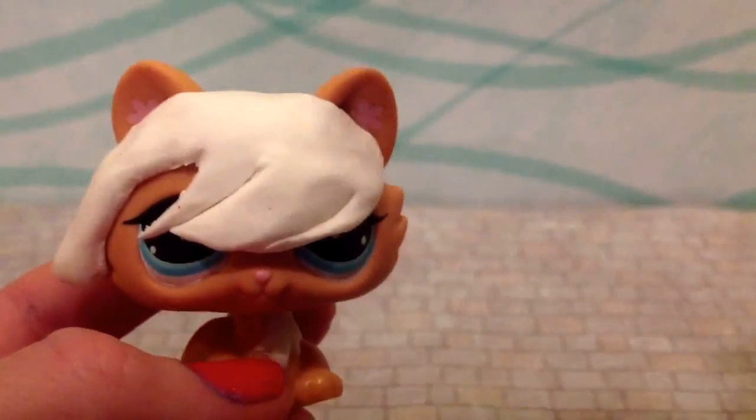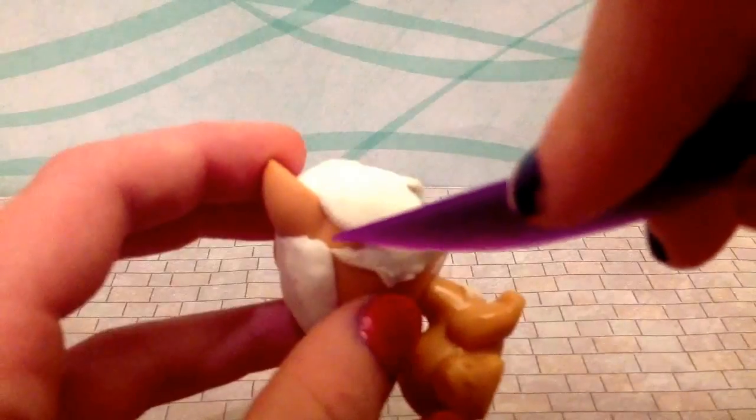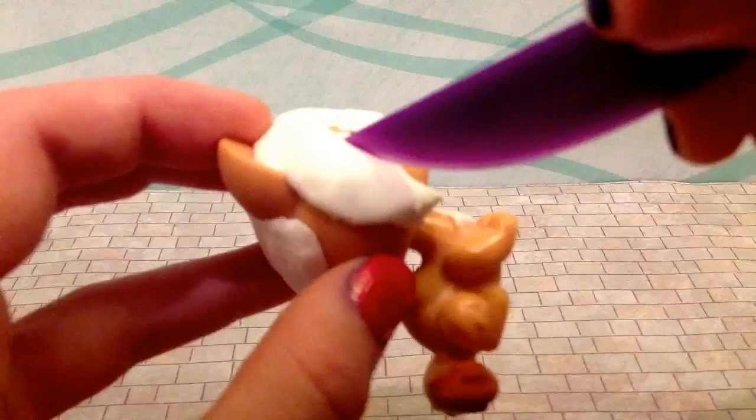Okay, so as you can see, here I've done kind of like a flippy thing, and I'll show you how to fix up the slide that you have, like, this extra Model Magic on. So, what you want to do is kind of squish it down, do a little squishing when making this. Then, with the tools, fasten it down, put it in the middle, and get rid of all this extra stuff. You want to get kind of a crescent moon shape.